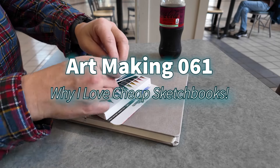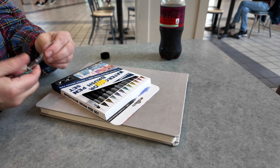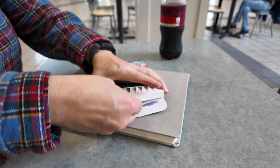Hey everyone, welcome back to Comfortable Shoes Studio. I'm Les and today I'm talking to you about why I love a cheap sketchbook.